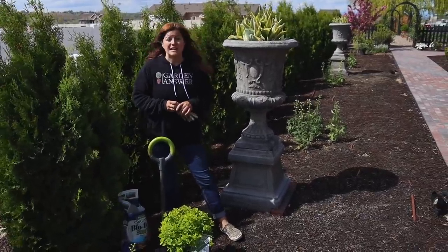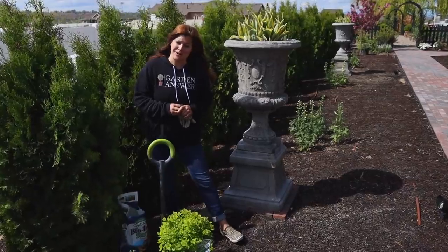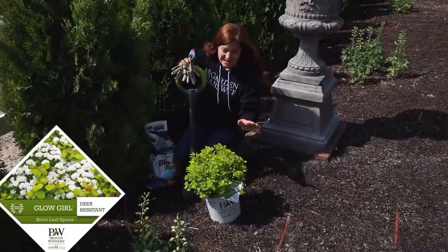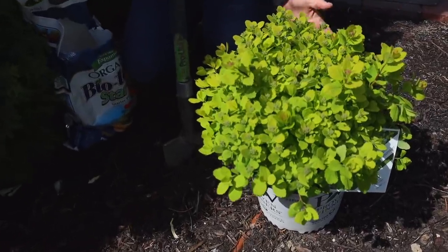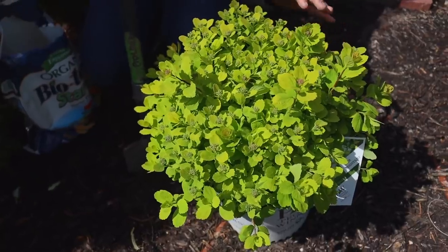Hey guys, how's it going? We are over on the west side of our house in the moon garden getting ready to plant a new shrub that I'm very excited about. This is a spirea called Glow Girl. Right now you can see mostly just its leaves and the way the leaves look in the spring — all season long they maintain this beautiful chartreuse, green-yellowish leaves and they bloom white.